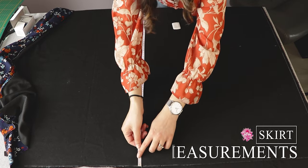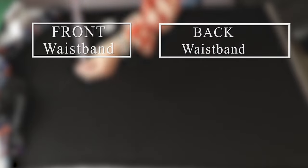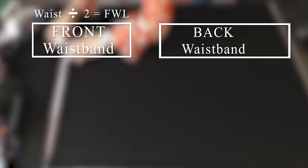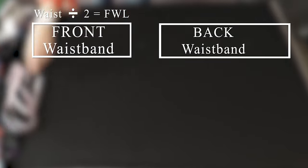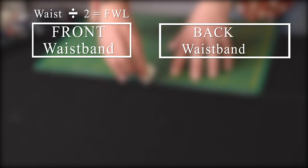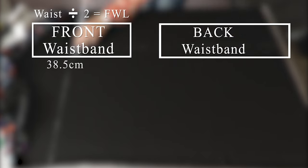I will begin by explaining the measurements and how I got them. If you'd like to skip this part, then this is the time that you need to go to. I prepared the front and back waistbands first. To calculate the length of the front waistband, you need to measure your waist and divide it by 2. I will call this FWL. My waist is 73 cm, so the length needs to be 36.5 cm, but I added 2 cm of seam allowance, which gives us 38.5 cm in length.